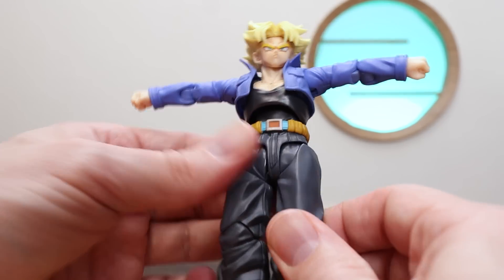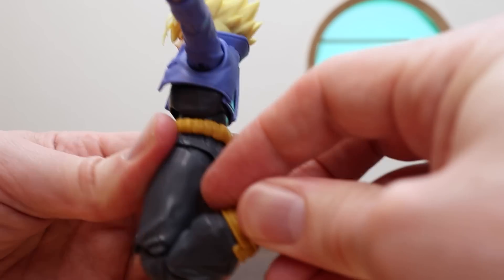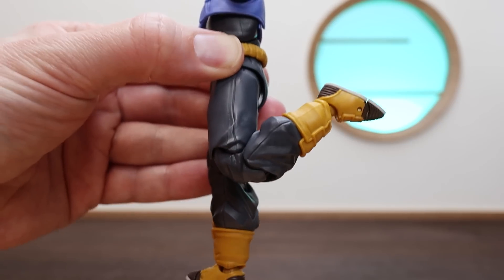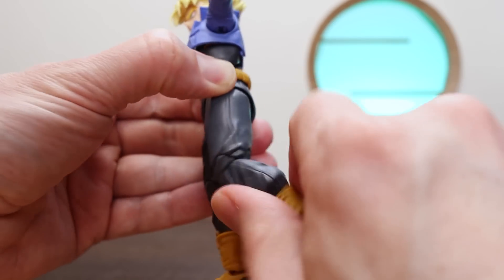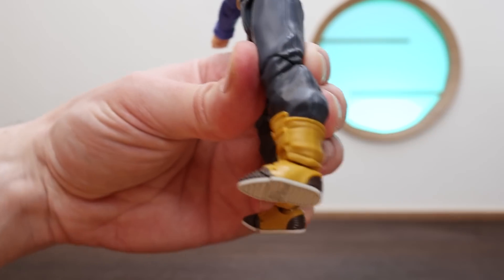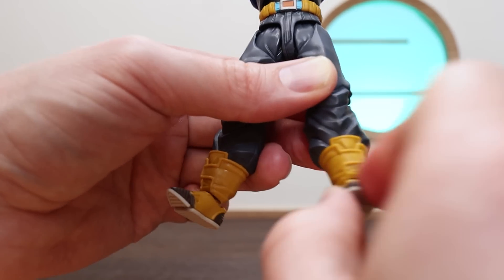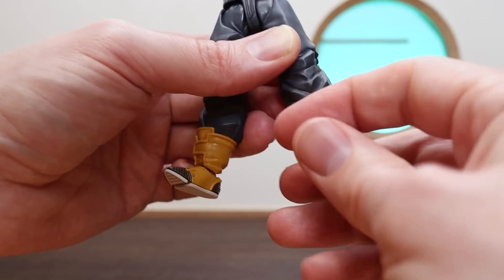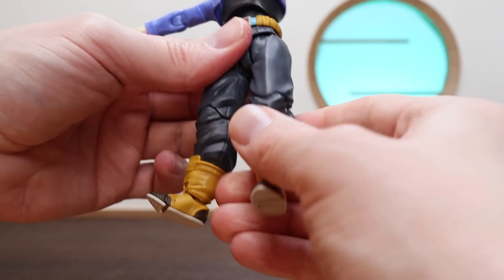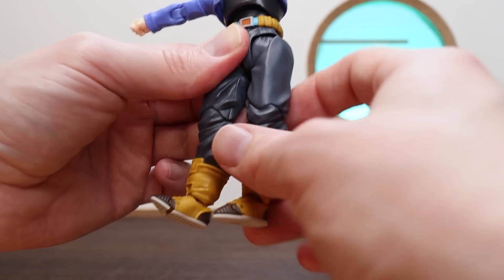We also have the upper thigh swivel, and the knee joint is standard — a little more restricted due to the extra cloth on his legs. Moving down to the feet, there's a decent-sized peg with forward-back motion, left-right pivot, and a really nice swivel. The toe tip is there too. Combined with the ankle, foot, and leg motion and the fantastic range in the upper leg area, we can strike some really cool poses without too much trouble.